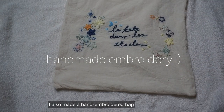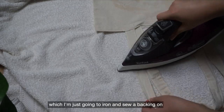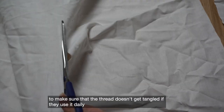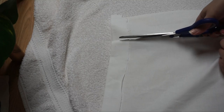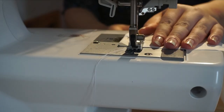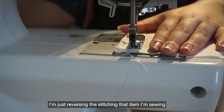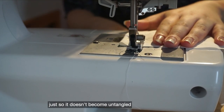I also made a hand embroidered bag, which I'm just going to iron and sew a backing on to make sure that the thread doesn't get tangled if they use it daily. I'm just reversing the stitching on that item so that it doesn't become untangled.